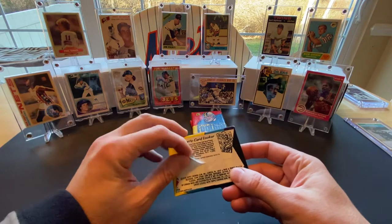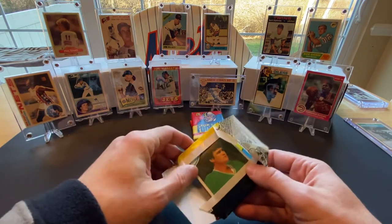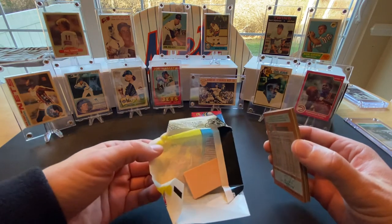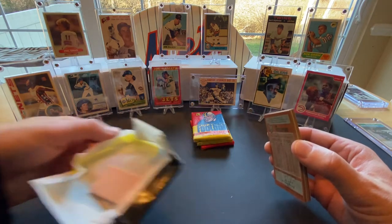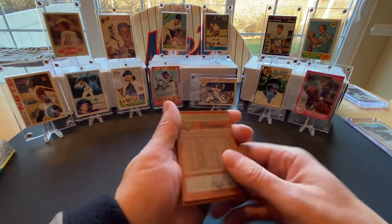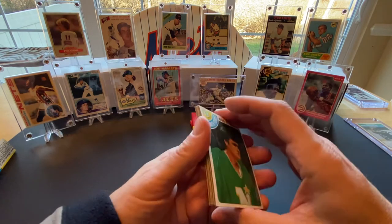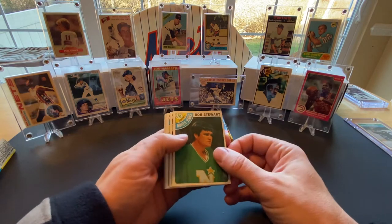We'll be looking for the Mike Bossy rookie card. The gum actually looks pretty good — it's still a little pink — but I don't think I'm going to give it a whirl. I had opened some packs from 1980 on a previous video and tried the gum off camera, and it was pretty awful. It tasted pretty much like mold, so I think I'm going to stay away from the gum.